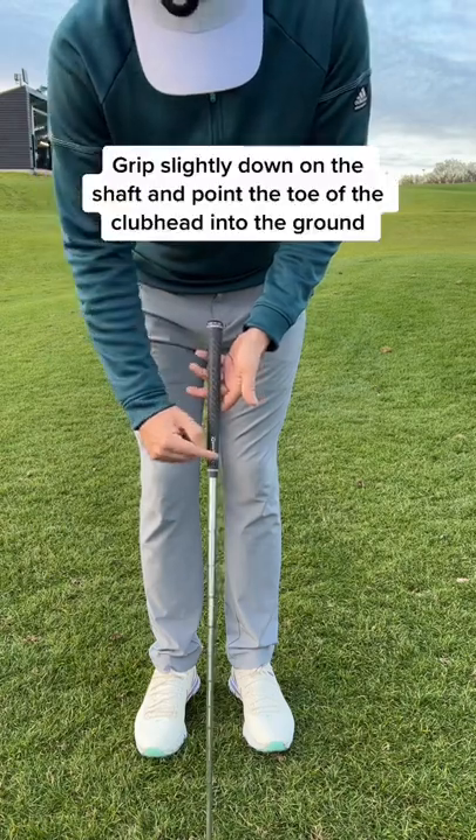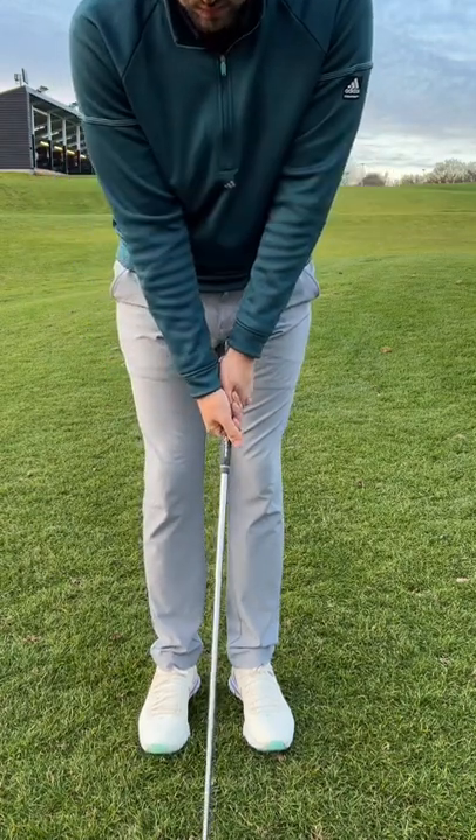Next, grip slightly down on the shaft. The toe of the club head should point into the ground.